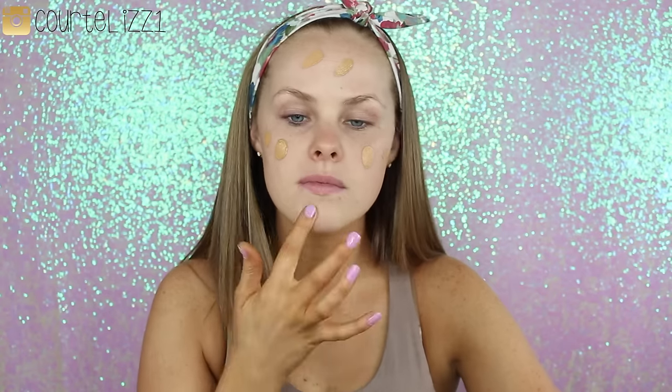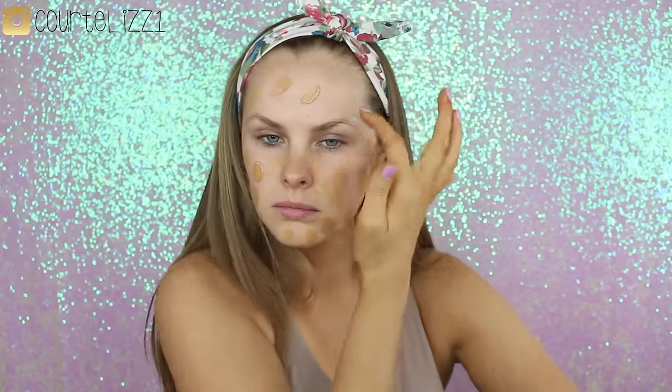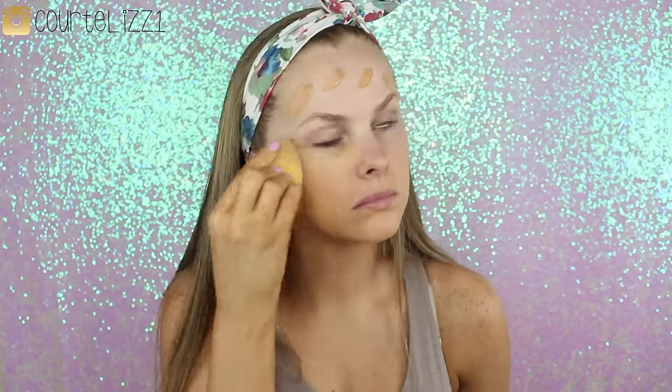Starting off the makeup look, I'm taking my Mi Red primer — I've been obsessed with it, I had it in my April favorites video. Then going in with my MAC foundation and a rose golden face oil, mixing the two for a nice light coverage. I didn't want heavy coverage, so I'm just dotting it all over my face, mixing it on the back of my hand, then blending with my dampened contour sponge.